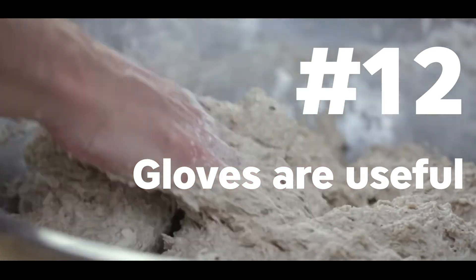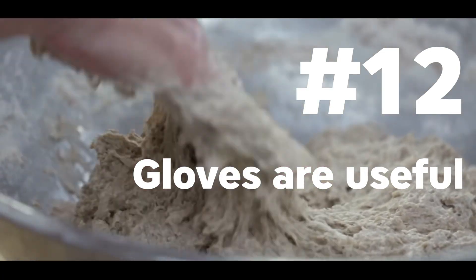Gloves are great when it comes to sculpting, especially if your hands get a little bit sticky after a while. If your hands start to stick to the surface of your tablet — and this is even worse if you're using a pen display because those tend to get a little bit hot — you will lose dexterity and in turn your sculpting won't be as good.